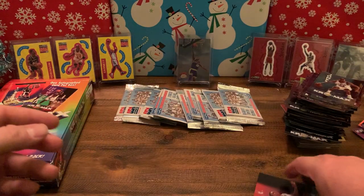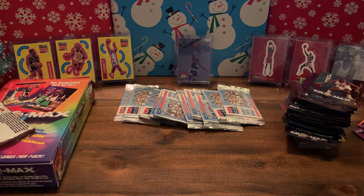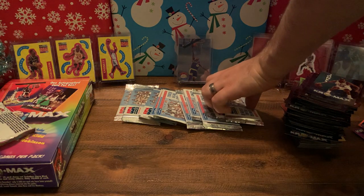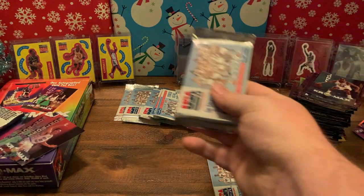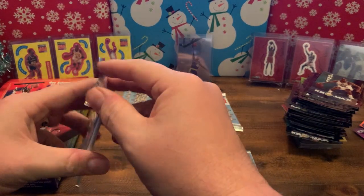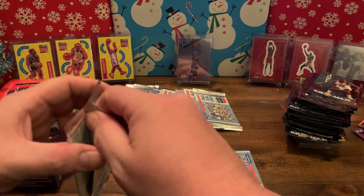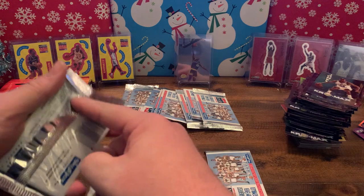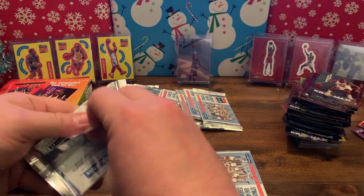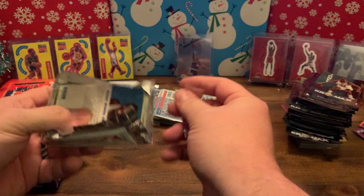We'll get the MJ in the rookie picture with Chicago in cursive — that's what we want, that's the only card I want out of this set. David's getting the rest unless he wants to give up some Jordans, and you can expect to find quite a few Jordans out of these packs.